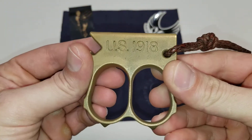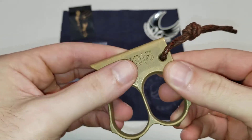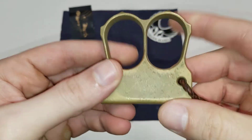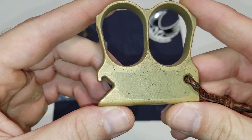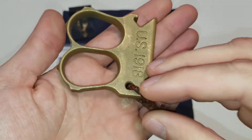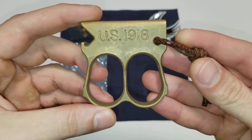The cool thing about the brass is that it's going to take on a natural patina. I just throw this thing around — I think it looks better. It's going to look better with age as it gets more scratched up and takes on more character; it'll just look cooler and cooler.